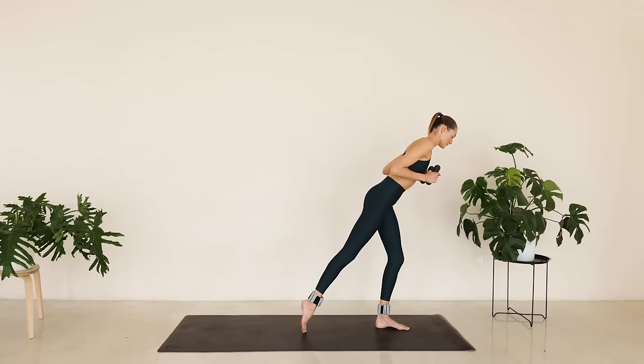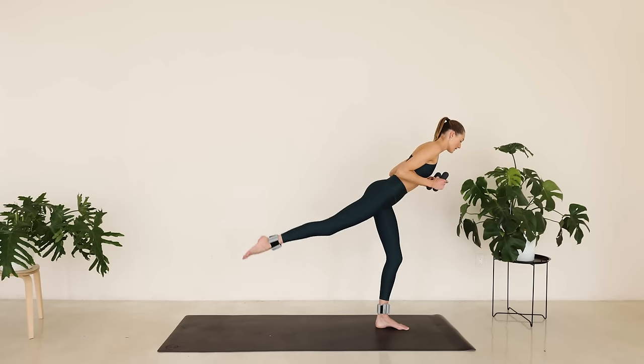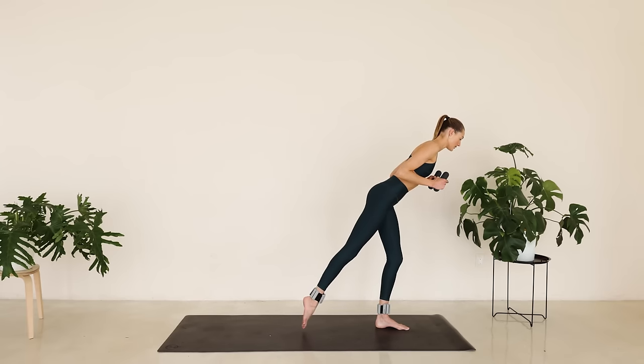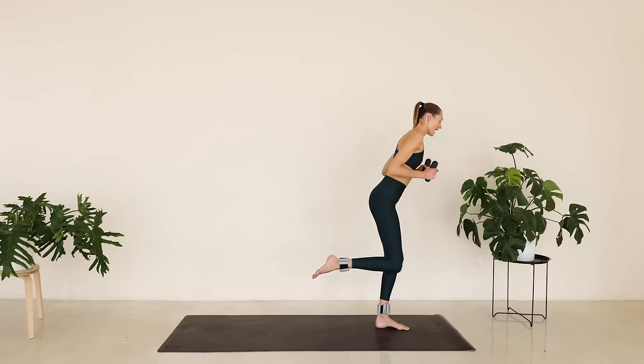Bring the arms in. Shift all that weight to that left leg. We're lifting that right leg up and slowly lower down. Point that toe. Every time we're coming up, we're squeezing that glute. Lengthen that leg as long as possible. Hold it here. Tiny little pulses up and down — it is a tiny little movement. When you squeeze all those little muscles, that neck is long, shoulders are low.